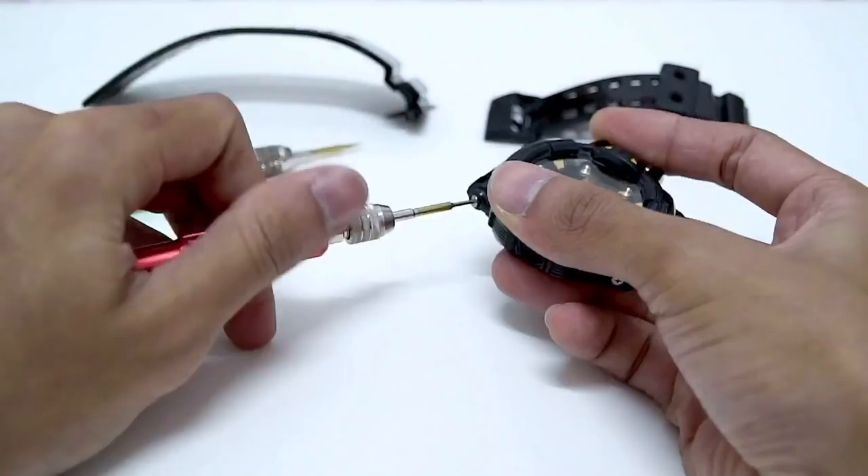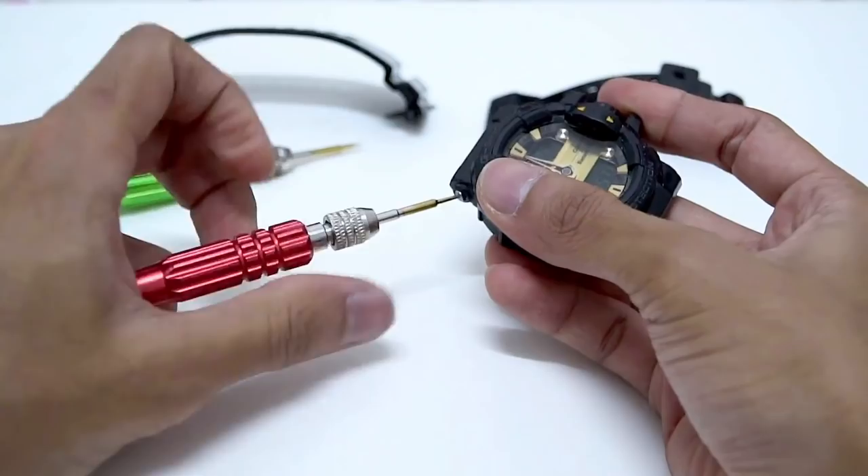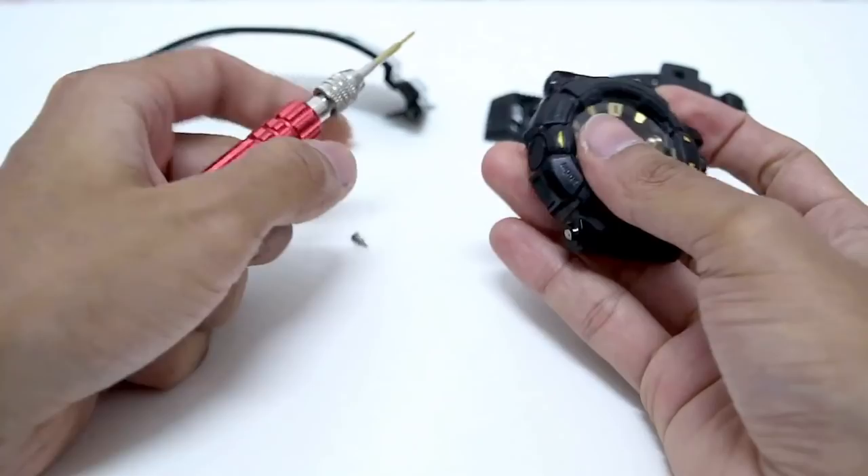I can clean this watch band and bezel already the way it is. If you want to remove the bezel on this GBA-400 series, you need to remove the crown out first because the crown is locking the bezel as well. So we have four screws — two screw holes are of course standard.